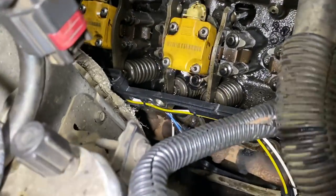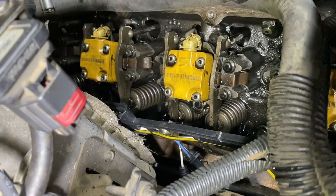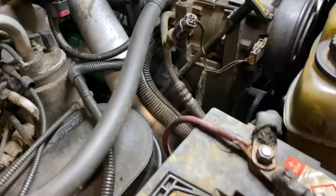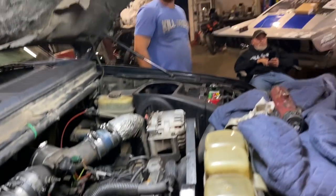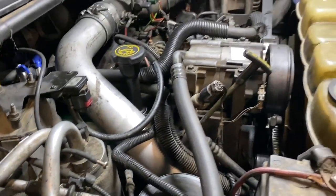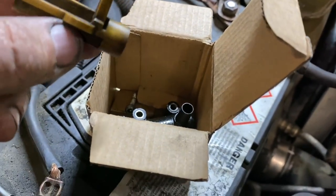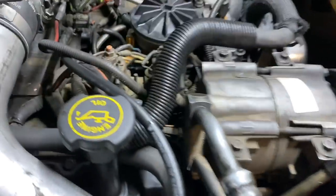Now we're going to change the valve cover gaskets. They recommend that anytime you take this off, go ahead and change the valve cover gaskets so you're set. We cleaned all this up and we were successful. We've been going now for almost eight hours today and hadn't really stopped - it's just a long slow process. The other thing I found the other day when I was on the way home from the track - this little valve started leaking, so that was 45 bucks. We put that on and it wasn't too bad.